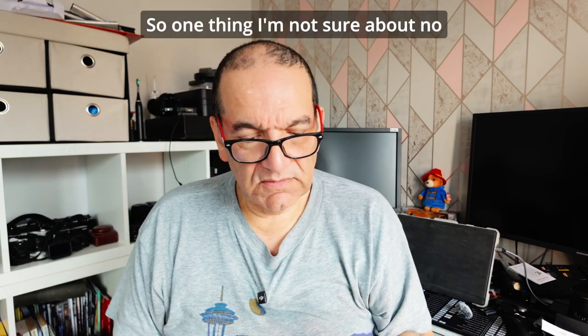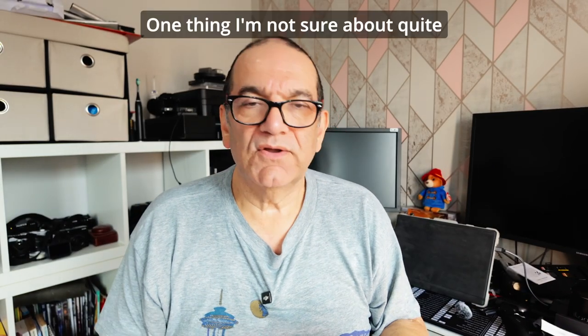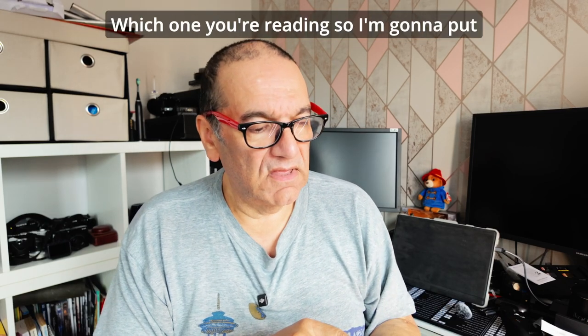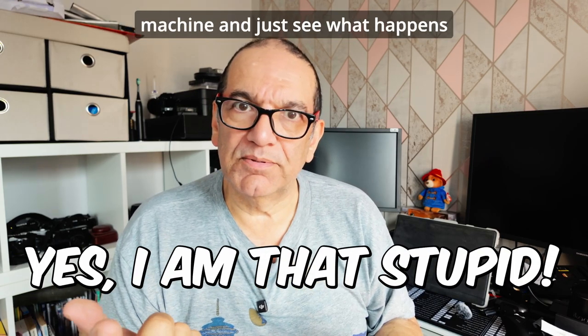One thing I'm not sure about - we've got a USB-C in here as well. I'm not quite sure, honestly, how it knows, if you've got half a dozen cards in here, which one you're reading. So I'm going to put a couple of cards in here, plug it into my machine, and just see what happens.